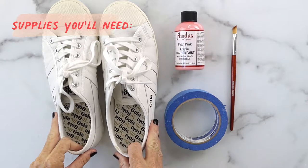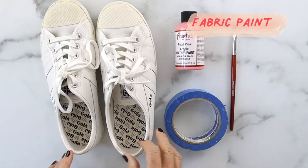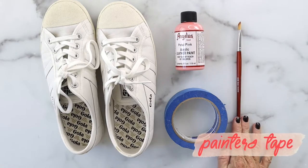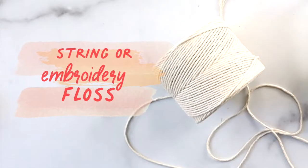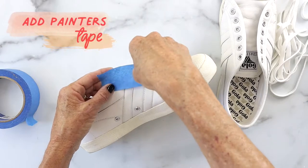What you'll need for this project are sneakers — the ones I have here are leather — fabric paint, and if you're doing leather you need the leather fabric paint, painters tape, a paintbrush, and string or embroidery floss.